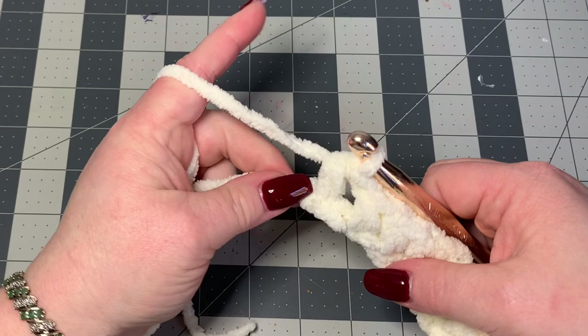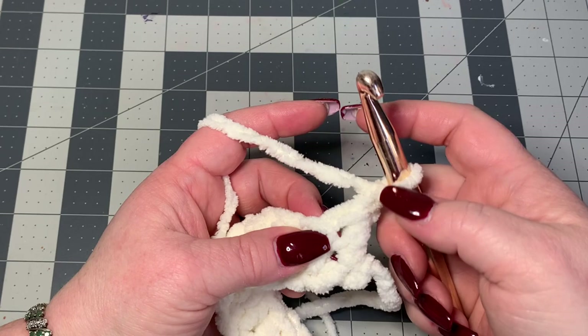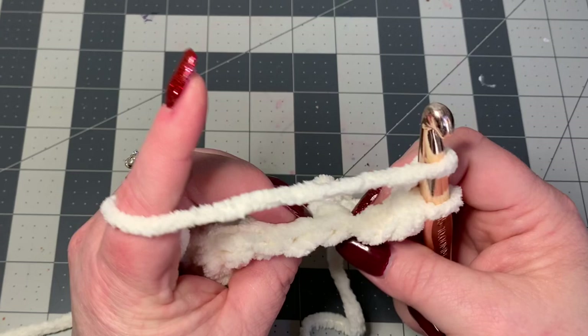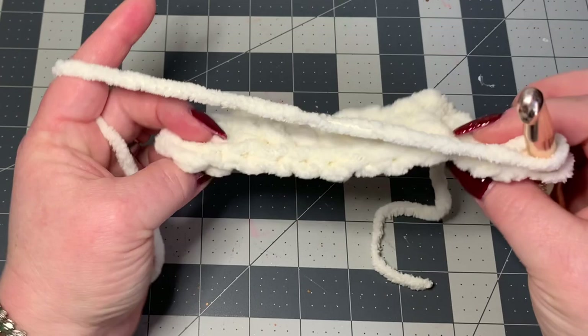Tighten that end up, chain one, and turn your work. When I turn my work, I go right into this first stitch under our chain one and put one half double crochet normally. But in the next stitch I'm going to go into the back loop. Turn your work on its side so you can see all the stitches from the top clearly.